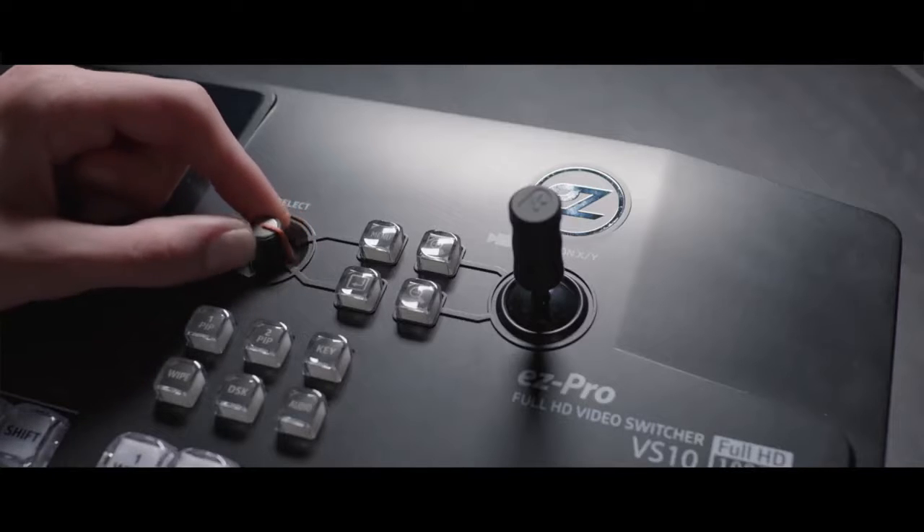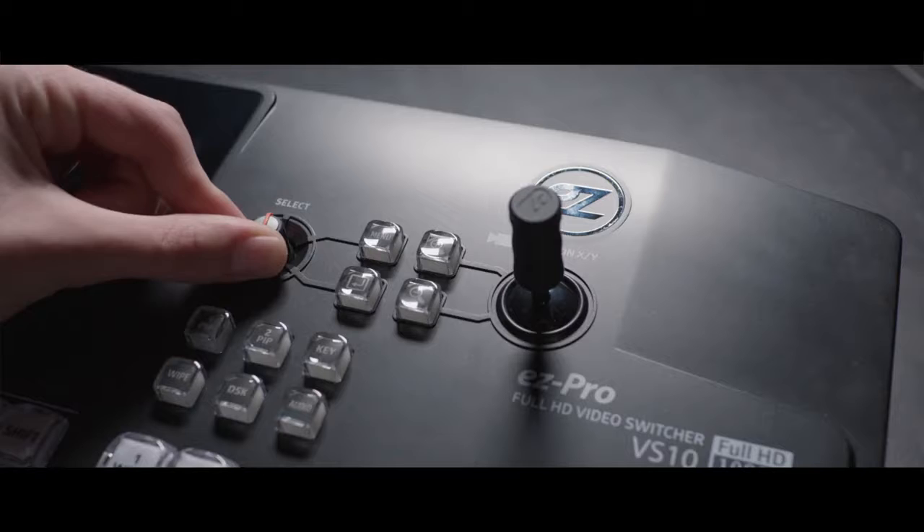On the top panel there's a bright 5-inch touchscreen display that helps you navigate menus and settings and can show the multi-view of the program by simply pressing on it. It has a nice vibration feedback every time you activate a function with it.